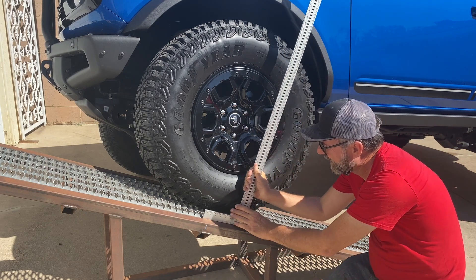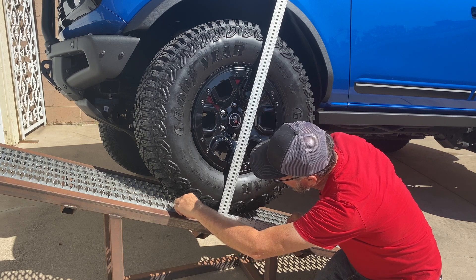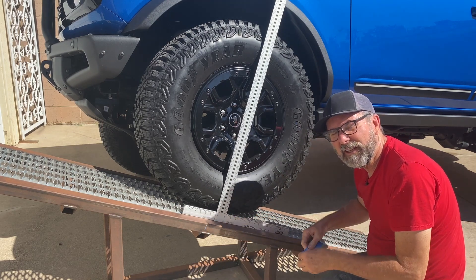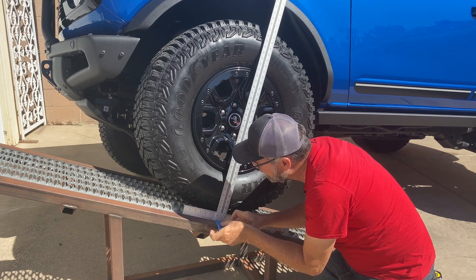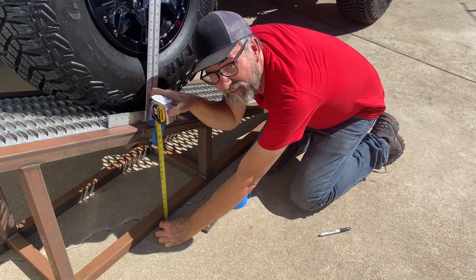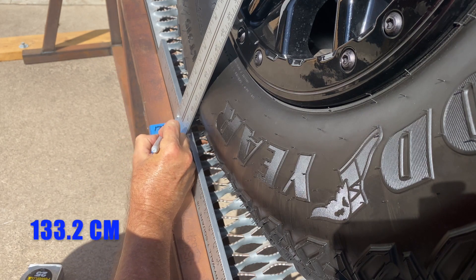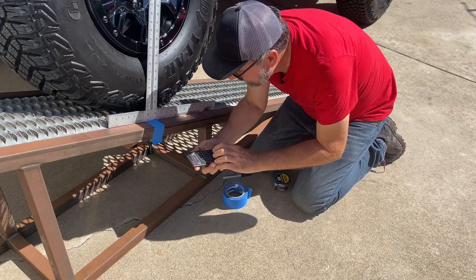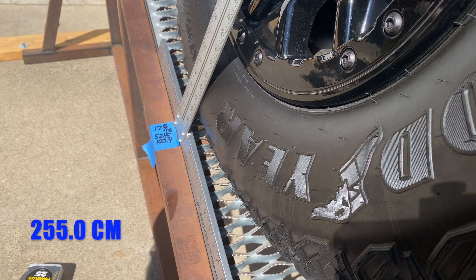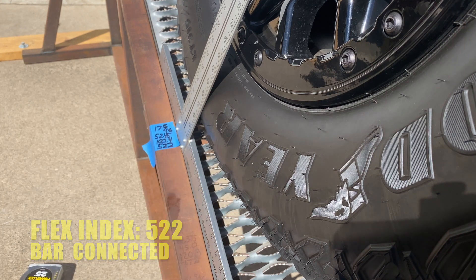I've got my T-square. I'll put it right on the ramp and find the place where it crosses the middle of the hub. I'm going to put a piece of tape here and make some measurements and calculations. 17 and 15/16 inches — divide that by the sine of 20 degrees, and that is 52.45 inches of climb up the ramp. If I divide that by the wheelbase of this vehicle, which is 100.4 inches for the two-door, and multiply by 1,000, I get 522 as the base score with the stabilizer bar connected.